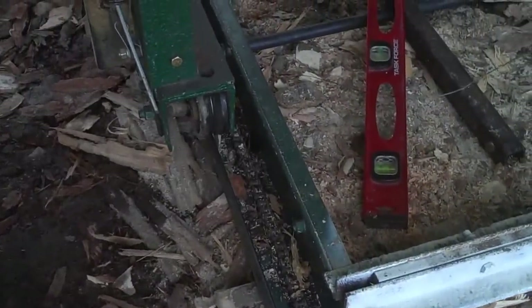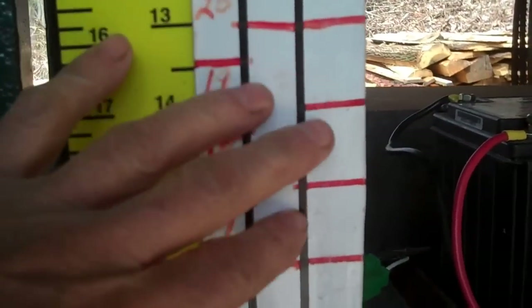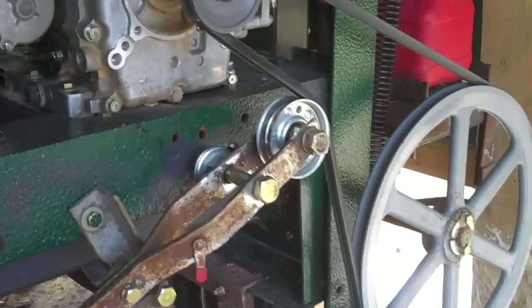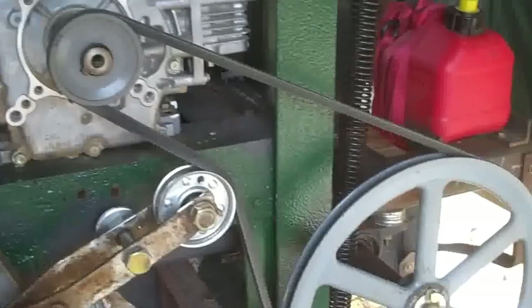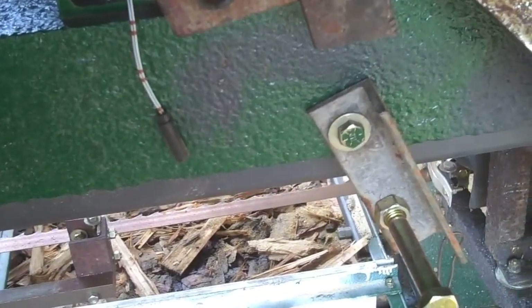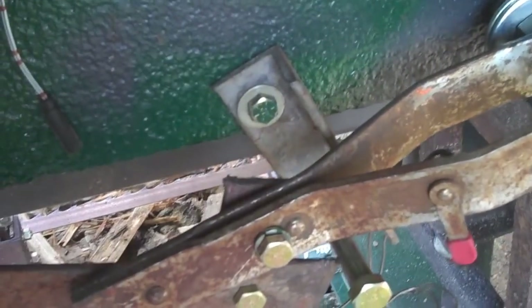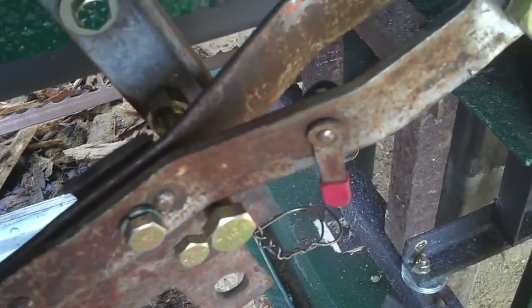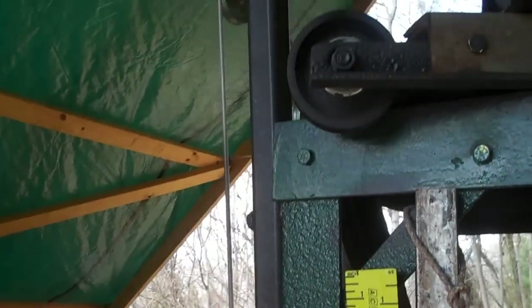I've got a video of how I did all that, and also a video about the log rule and how I made that. Here's my blade tension adjustment — it's probably not the best but that's how I did mine. It's just an old ratchet handle that goes over that bolt and tightens it up. You just push it down like that, and that's it. Then I've got a winch for the up and down.